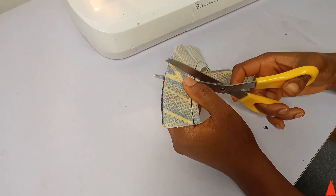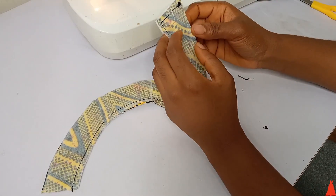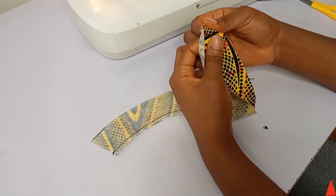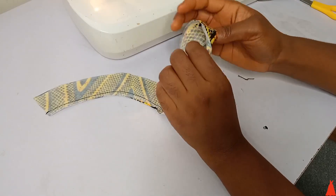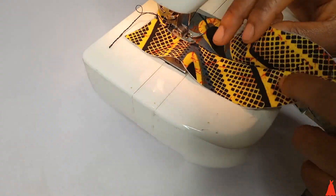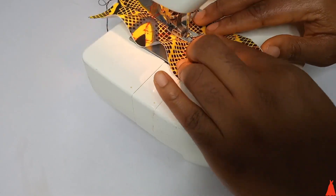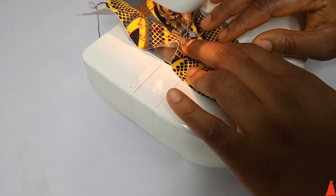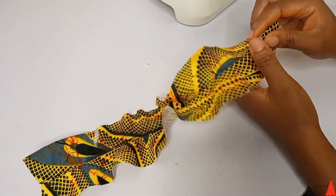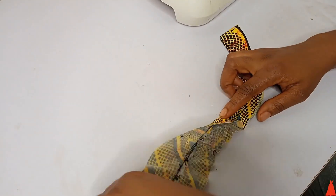Making small cuts on the seam means that by the time you turn it over, it is well relaxed — not puffy or stiff. After cutting, I went ahead to turn it over. Push the edge out with your pencil or biro. Then I went ahead to under stitch — I did say top stitch but I meant under stitch — and after that, top stitch.